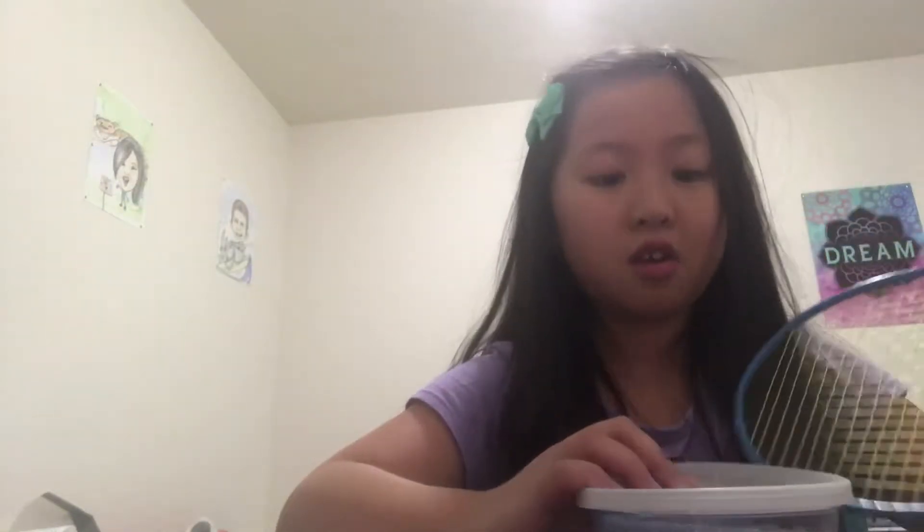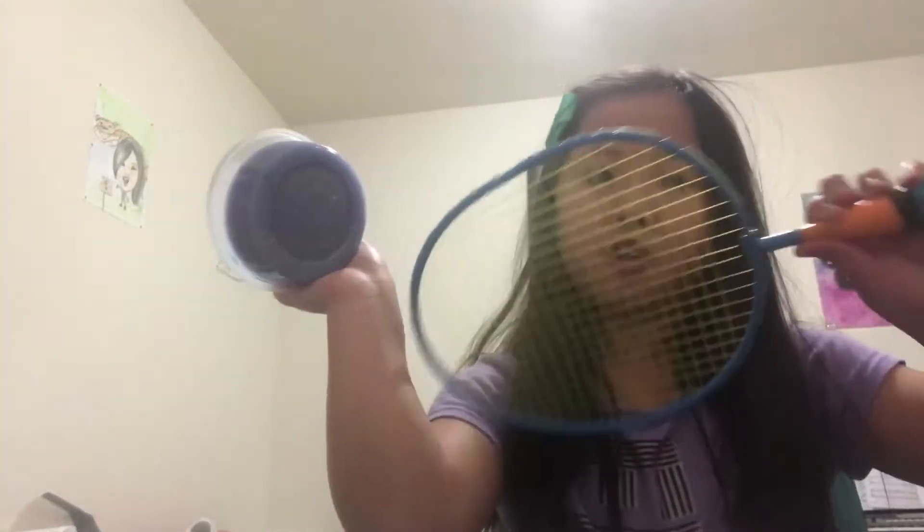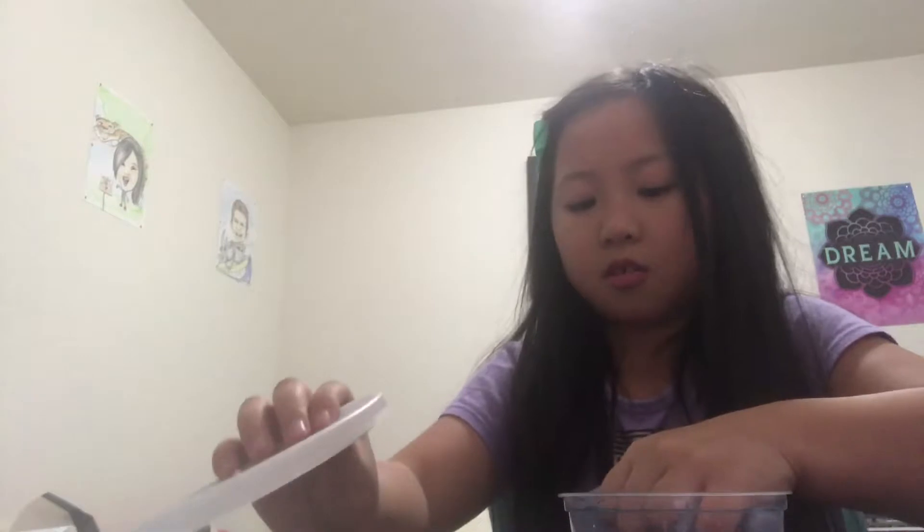Hi guys! I'm going to try the part where you put the tennis ball on a slime. I have one slime here, so I'm going to try it with a tennis thing. This is my new slime, and I have another new slime, but I'm not going to show you because it's not about this.